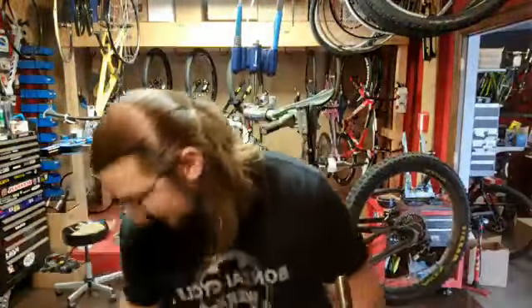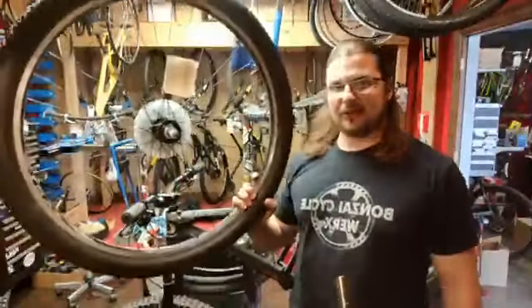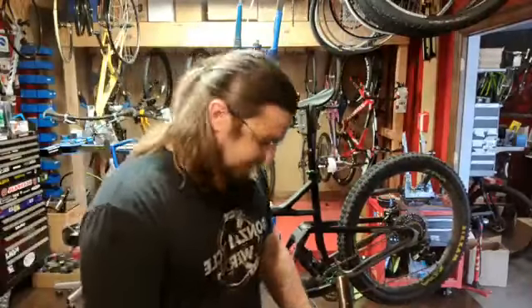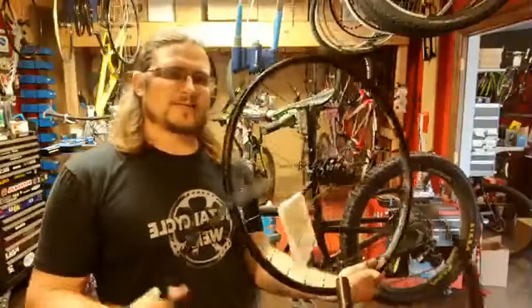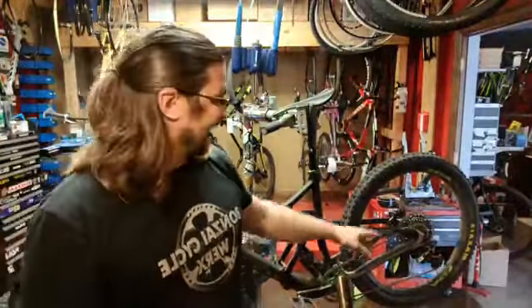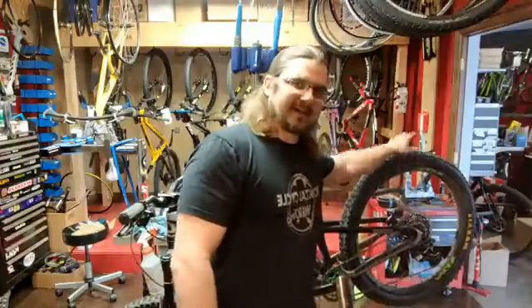It doesn't matter. We can take care of it. We've got used wheels, we have new stock wheels — basic stuff. We have custom wheels which we're doing here. This is just a basic custom; we're going to re-lace hubs with spokes. Or even if you want a nice high-end custom wheel like this Knox Carbon Rim, Cepime CX-Ray spokes with Onyx Hub, we can take care of it.